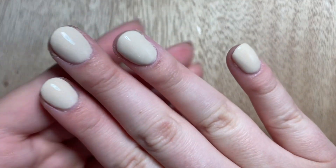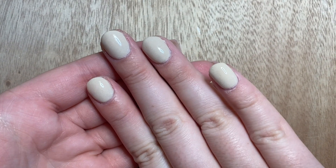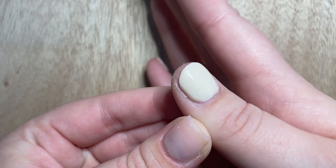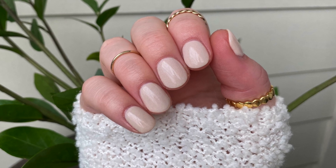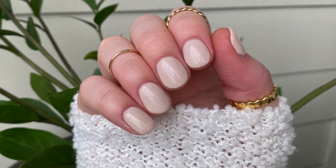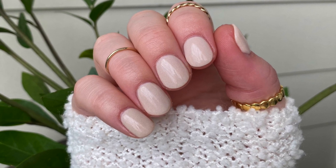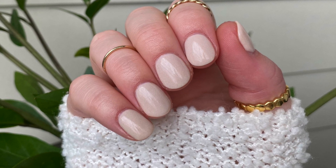After your top coat dries you should have something that looks like this — congratulations, you've finished your dip nails! I'll add some final photos of how this turned out. Thanks for joining me — if you liked this video give it a thumbs up, subscribe, and turn on the bell notification so you know when I post next. See you soon!